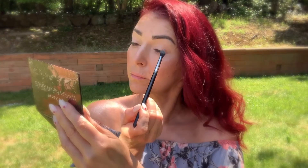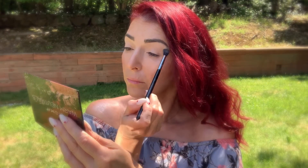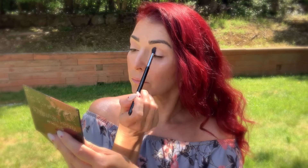For my palette I'm using the Sigma Warm Neutrals Palette. I'm using the shade Humble on an E38 Diffused Crease brush and I'm applying this shade all over my eyelid. The next shade I'm taking is Passion Fruit — this is a really pretty dusty rose color — and I'm applying this in my crease.